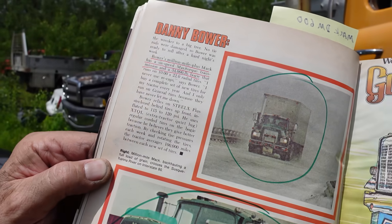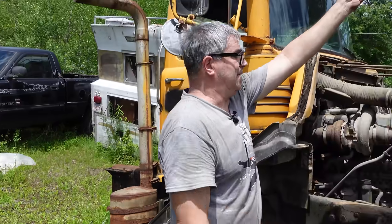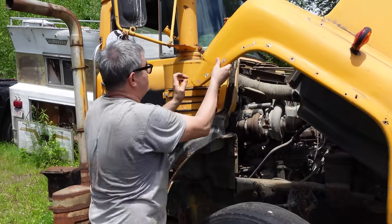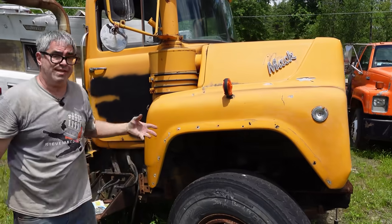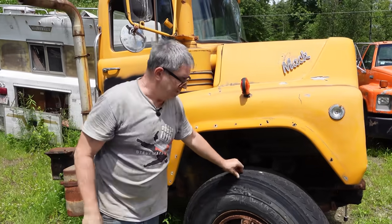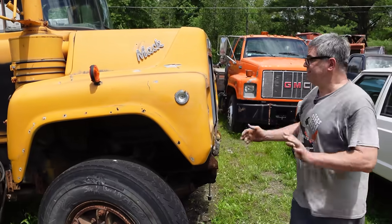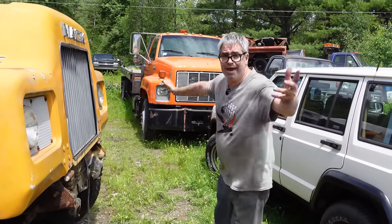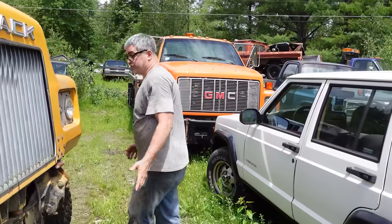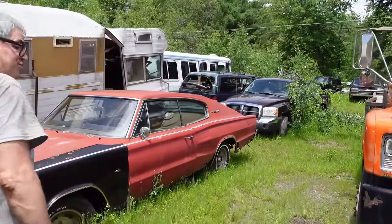Mack trucks - tough as can be, not pretty like a Peterbilt, but certainly just as capable of hauling any kind of load. This one here would have been very comfortable in a city setting. It was an eight-wheeler with a dump body on it - we know that much because it was in a sand pit. With the short nose, it was much better at making its way around in tight confines versus a long-nose R-model truck.